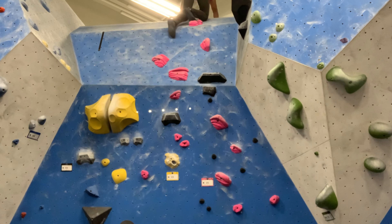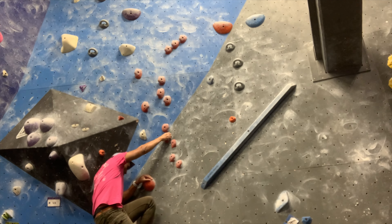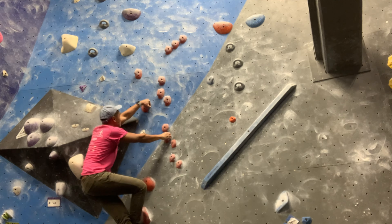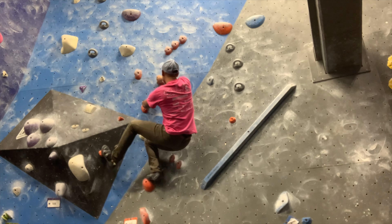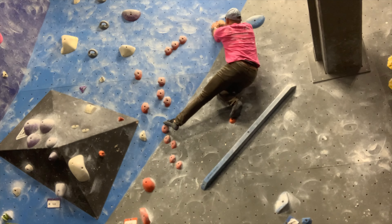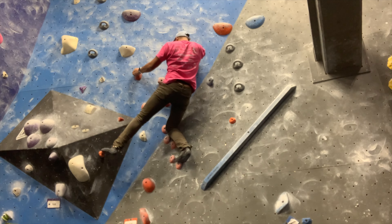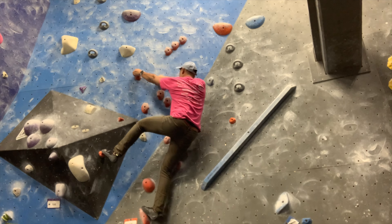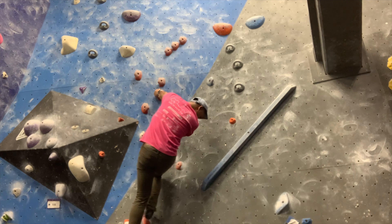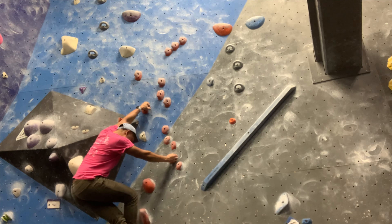For now I'm just going to stick to V0s to V2s for the most part and work on movement patterns — not just climbing up but also down-climbing. I don't have much time for top-roping and I don't really know how to lead climb yet, plus it kind of freaks me out. So for now I'll keep working on bouldering, try to find some top-rope partners, form some new relationships, and hopefully make more interesting videos with better framing so my partner doesn't complain — not that she watches anyway. She doesn't even know I have a YouTube channel.